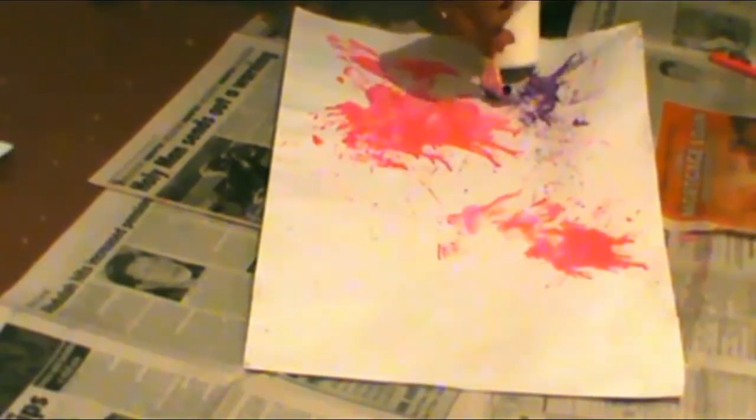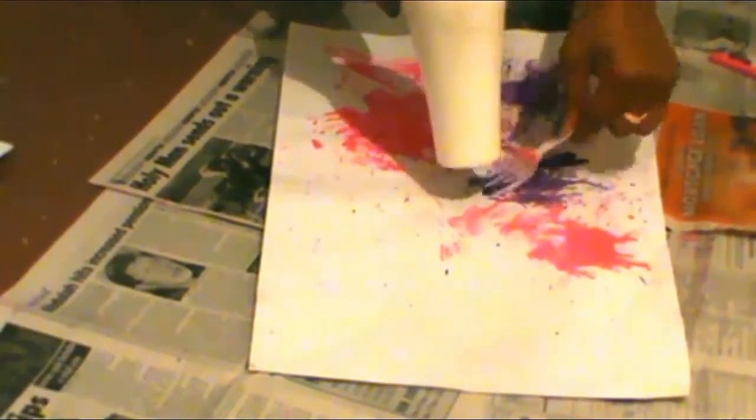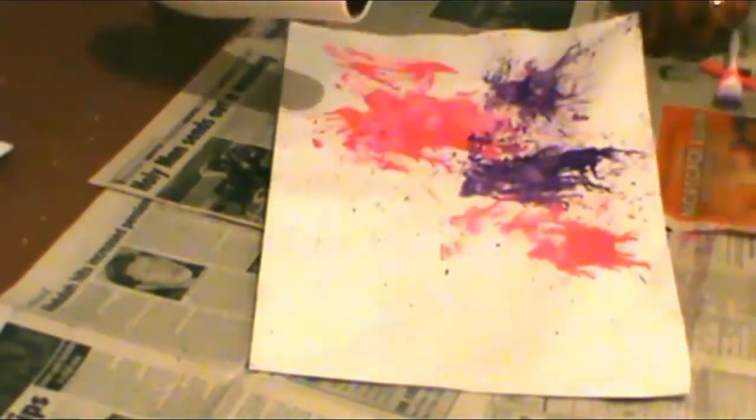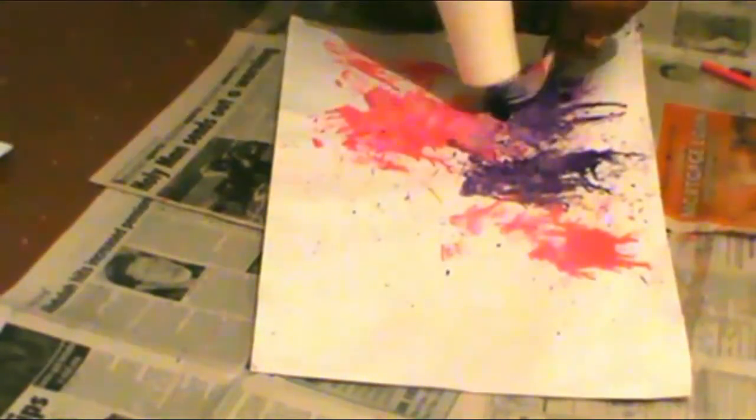Please remember that it doesn't have to be perfect — it's art, it's abstract art. You do what you feel, you put crayon where you feel. Also, make sure you lay down some newspapers on the ground.